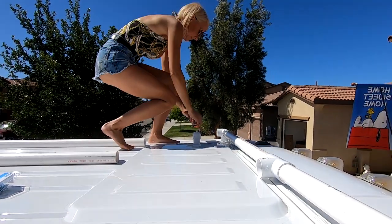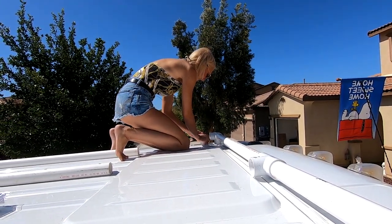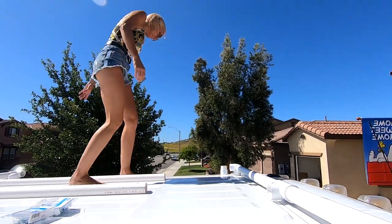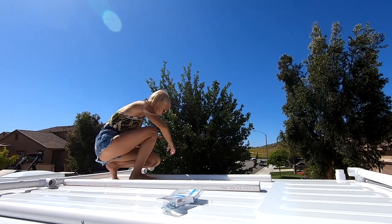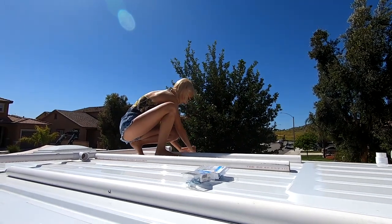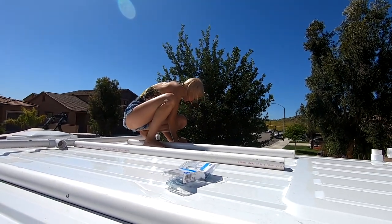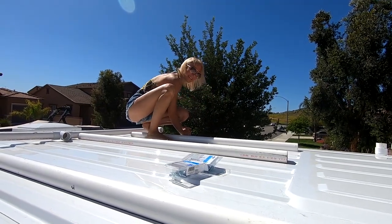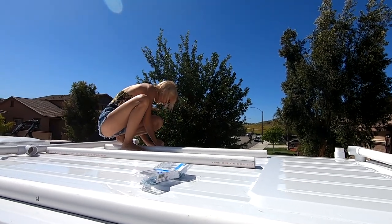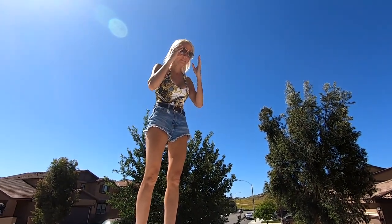We've got them marked where they go, so we know we're putting it back together the right way. Trust me, we took into consideration that this van is going 65–70 miles per hour down the freeway and might hit a headwind of 40–50 miles an hour. So we applied special wind tunnel ingenuity and engineering to make sure this could withstand a 150 mile an hour hurricane and not rip the solar panels off the roof.